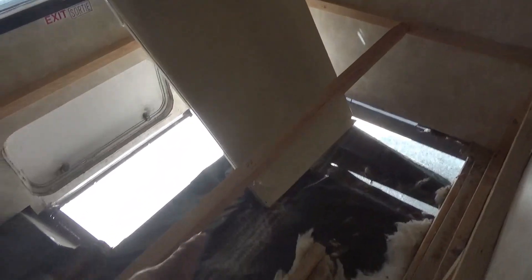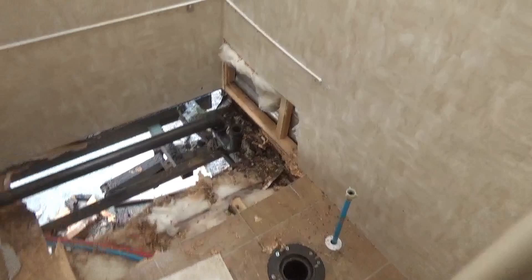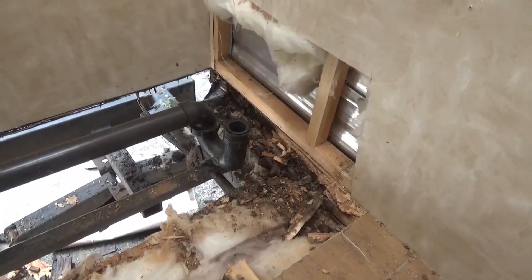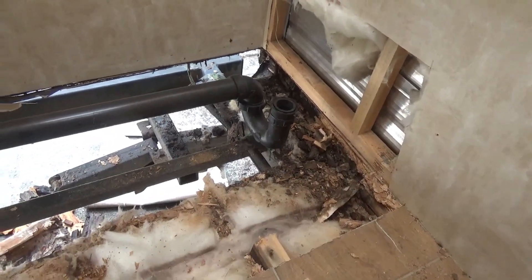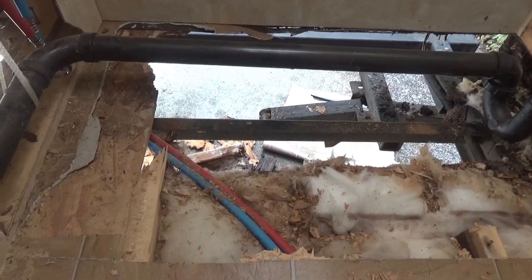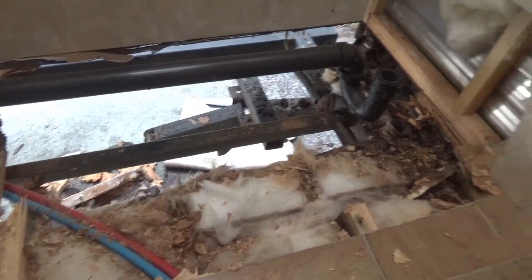Since I'm ripping up the floor, I'm going to replace it with a better product. I figured I might as well look inside the bathroom at the back as well. It's just as bad — well, not as bad, it doesn't extend as far in this corner — but I've taken the tub out, I've taken the toilet out, and we're going to replace all this flooring. My plan is to go back as far as I can on this end of the trailer.